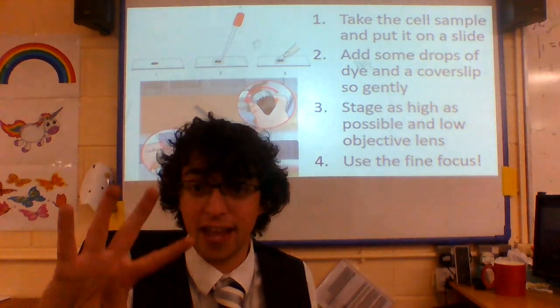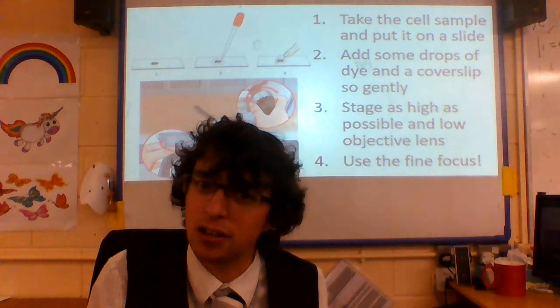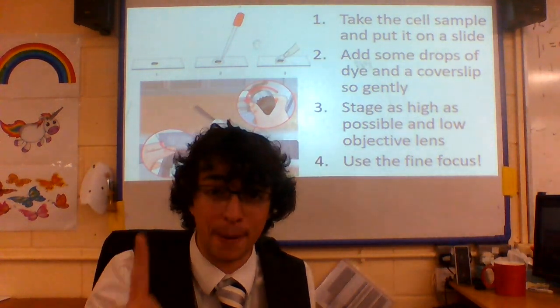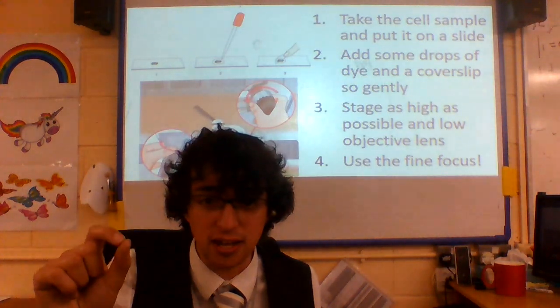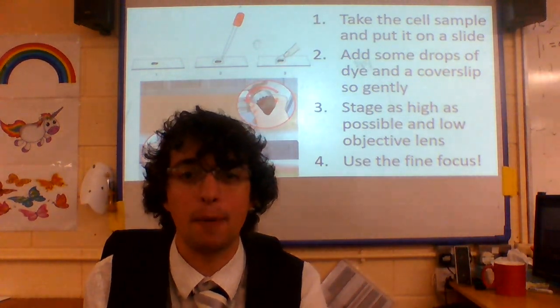That, ladies and gentlemen, that's the step — that's what we need to know, those four things: how we prepare a slide and then how we look at it. Don't forget, we do our scientific drawings in pencil, we make sure we do no sketching, clear horizontal labels. And there you've got it — using a microscope and preparing a slide. Thank you very much.